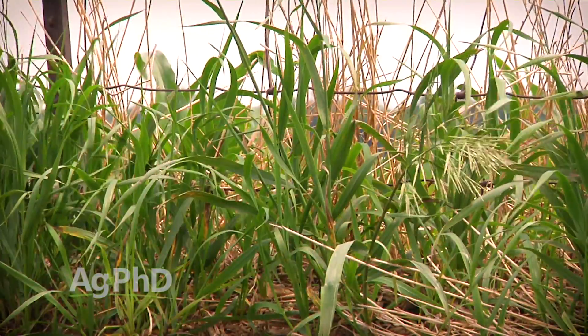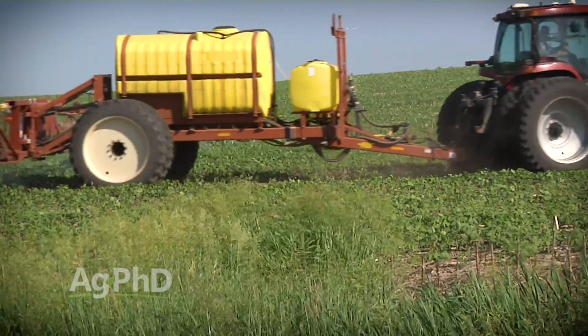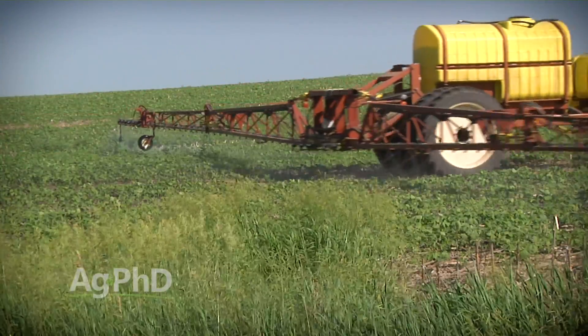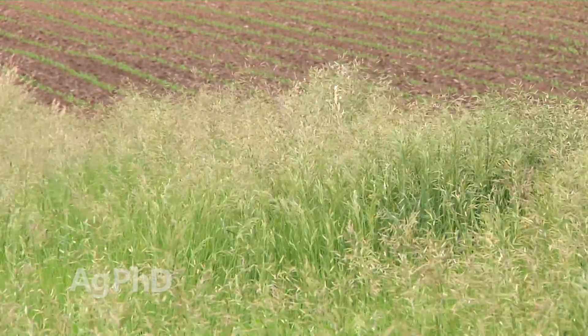We were just talking about fence lines and ditches. Because we've had Roundup crops and Liberty crops, it's very common to get Roundup and Liberty sprayed a little too far. So you spray into that field border a little too much or you spray into your grass waterway a little too much and you can actually kill off some of the Bromegrass.